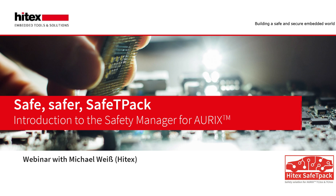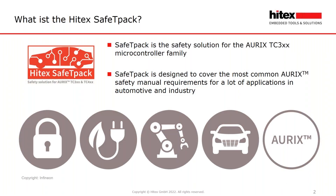I'm happy to present Safety Pack today. Safety Pack is the safety solution for the Aurix TC3XX microcontroller family, and it is designed to cover the most common Aurix safety manual requirements for a lot of applications.